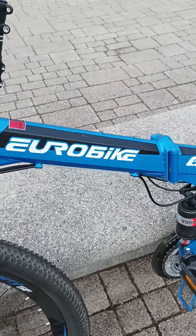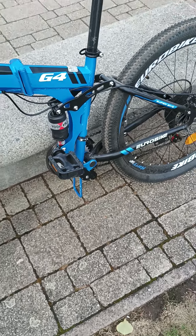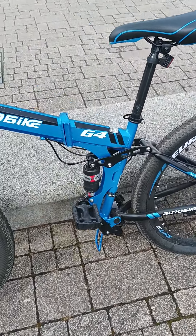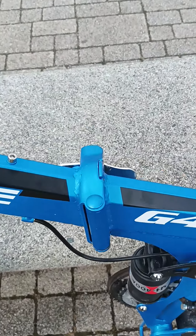So it's a Eurobike G4. I think it looks quite nice, which is good. It wasn't too expensive — £250 I paid for it, and it's a folding bike.